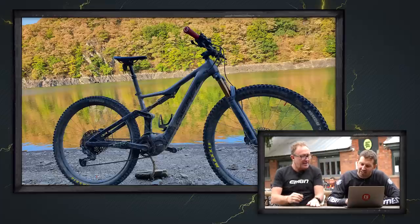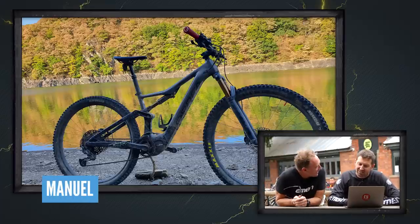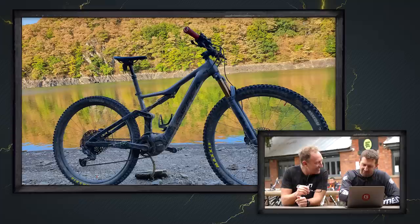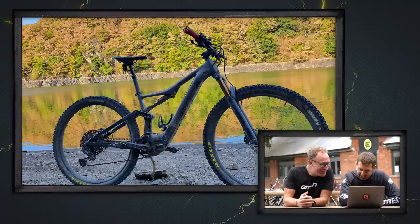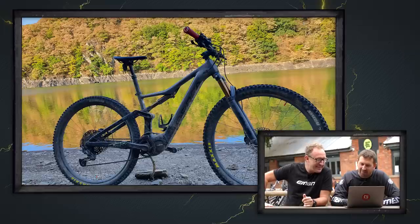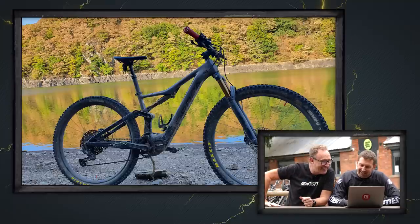Next up, Manuel's got his Orbea Rise out in Luxembourg. Have we had any Luxembourg shots before? I don't think so — new to the bike vault! And he's got a Steve Jones e-bike stick underneath — a bent stick. The Bent Stick and Baffle — that's a good name for a pub. Super nice.